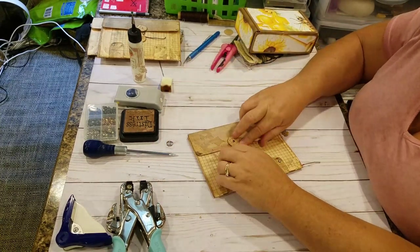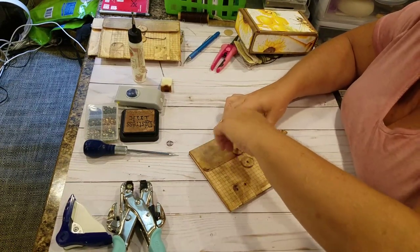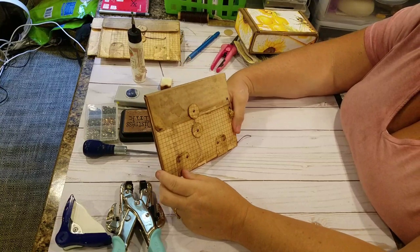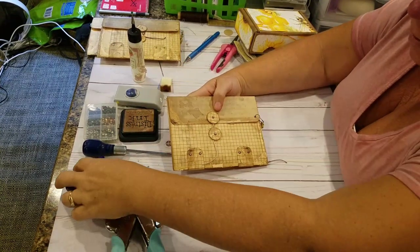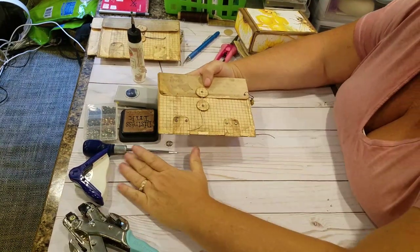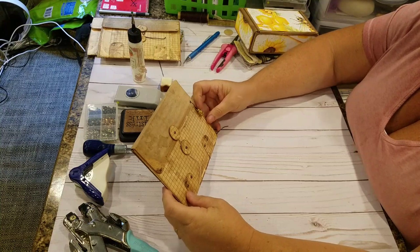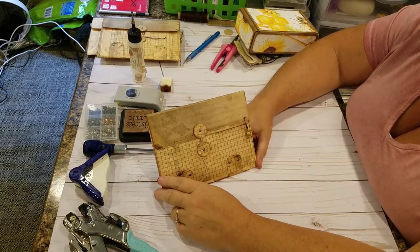And there you have it — my grungy envelope portfolio. Thank you all for watching. I hope you enjoyed this and it wasn't too crazy and confusing. I hope you like and subscribe, and hopefully I'll be a little bit more smooth in tutorials coming up. Thank you guys so much — I hope you all have a great day.